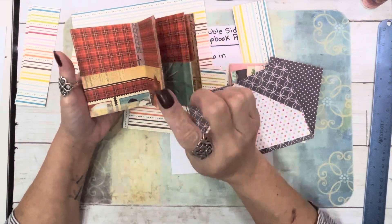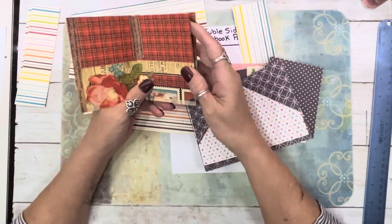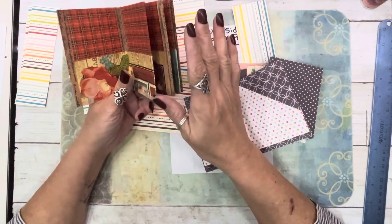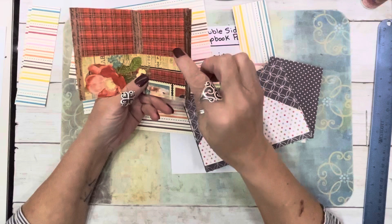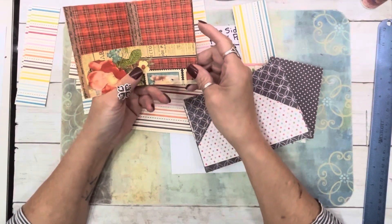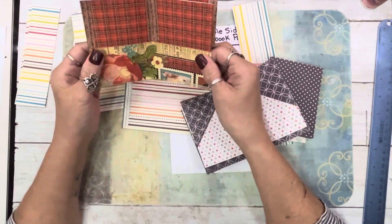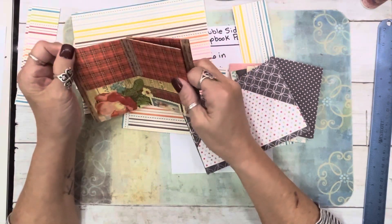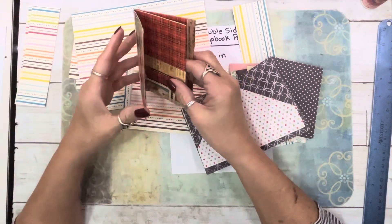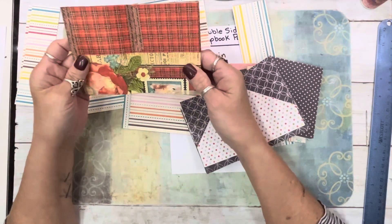Word to the newbies though: in her video she uses score tape. In my last video I was telling y'all, instead of doing score tape, just run a small bead of glue where she tells you to put the score tape. I made this 11 years ago and I promise you hers has fallen apart.